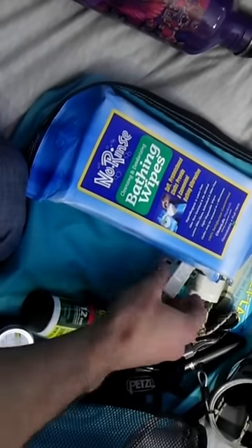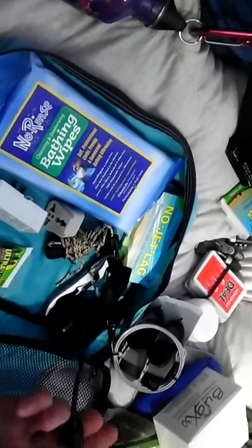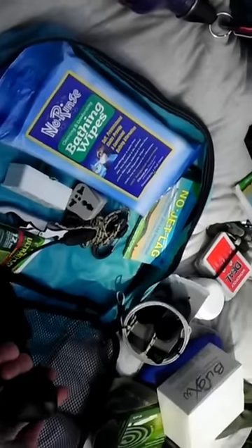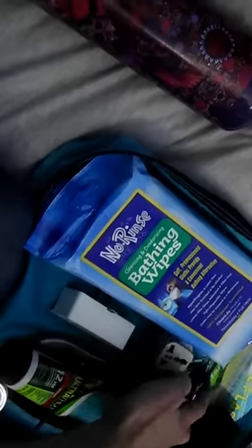More insect repellent, some adapters, a night light — like a book light thing — and then of course the wine slash bottle opener, and a headlamp for exploring caves and whenever you need a light.